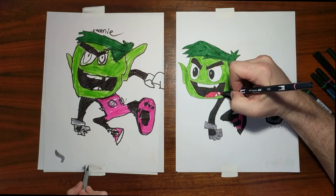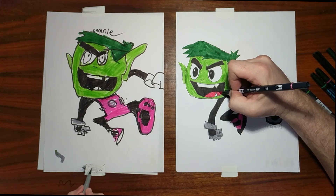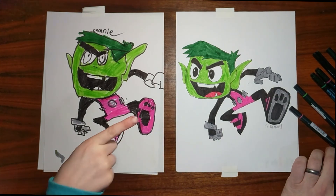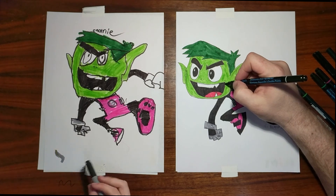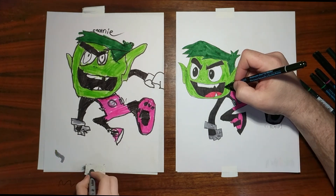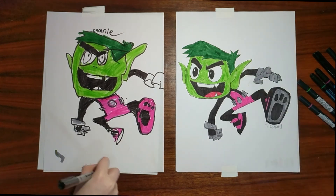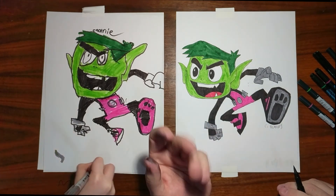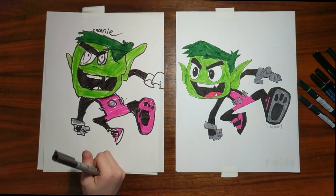Thank you, everybody, once again, for watching another one of our Drawing with the Blakely's videos. On the screen you should see our logo — click on that to subscribe to our channel. Don't forget to hit the like button. You should also see a couple links on your screen for other videos. Hit those up. Thumbs up. We love you, and we'll talk to you later. Bye-bye. Goodbye! Goodbye!